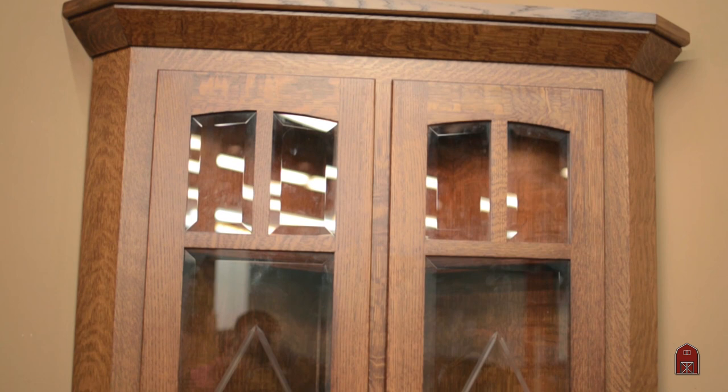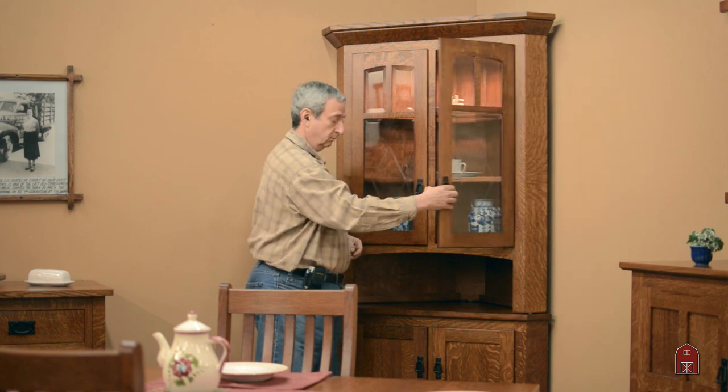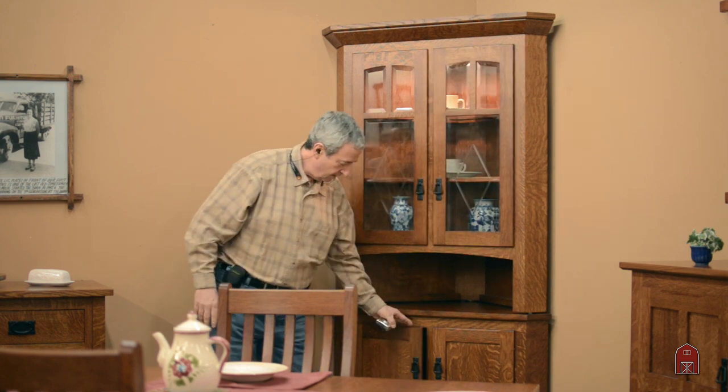It has a built-in light and a shelf with built-in glass so the light shines through. Below it has an adjustable shelf.